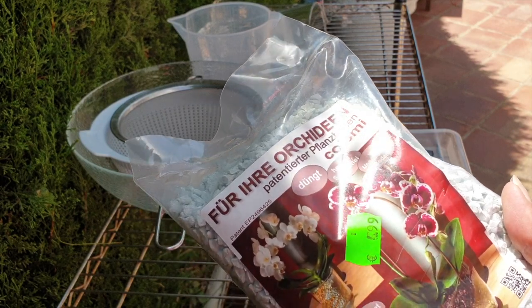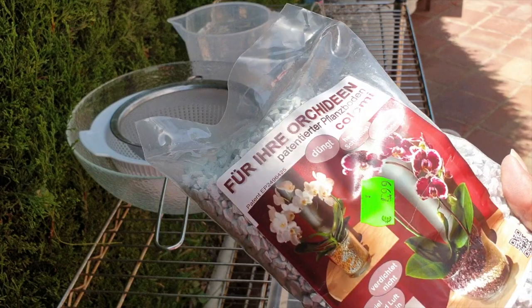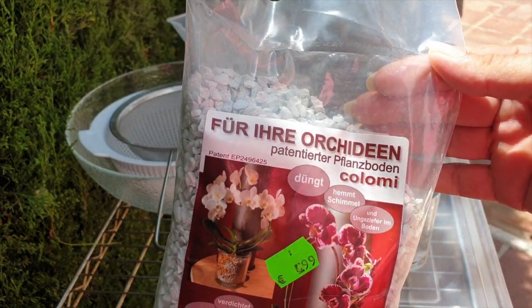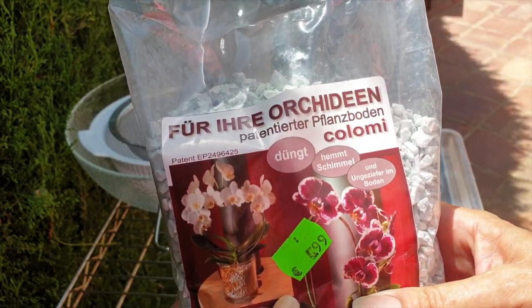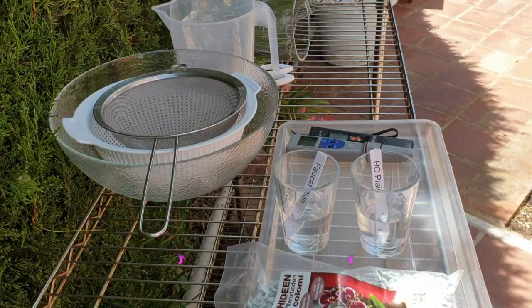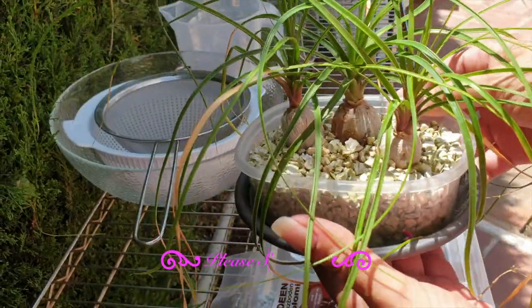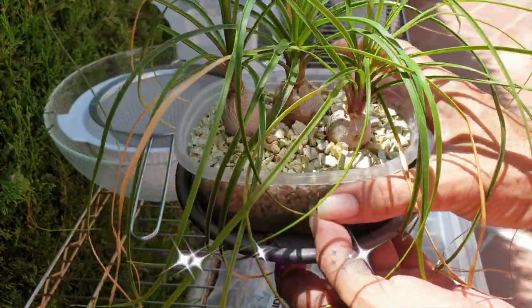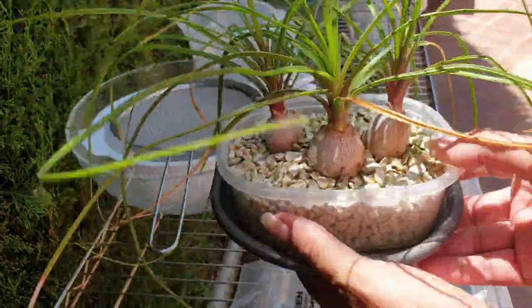Welcome back everybody, thank you so much for joining me. I have questions regarding the substrate I just recently received in my supplies order from Wichmann, because for a couple of years now I've been watching these guys — not an orchid, but they are in Kolomi. The green they sent me a long time ago when I wanted to try it out wasn't white, so I didn't venture forth.